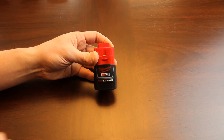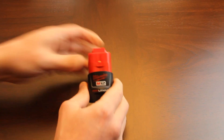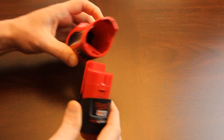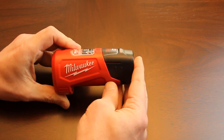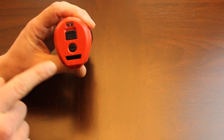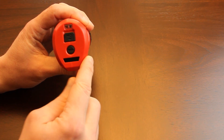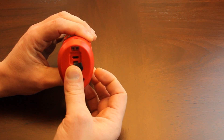First, we have the 12-volt 1 amp-hour battery — this is the battery that comes with the sweatshirt. To use the 12-volt batteries, they connect into one of these power sources by Milwaukee. The power source has an indicator: four bars is full, this one's dead. You can charge the power source via micro USB, and your sweatshirt plugs in here.